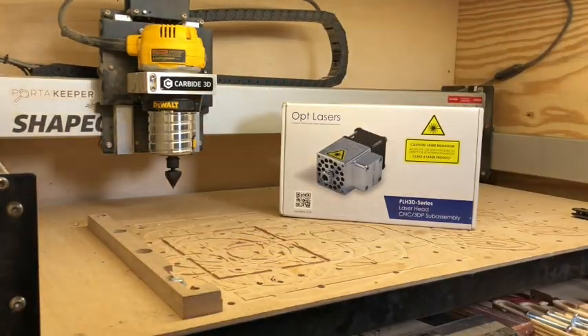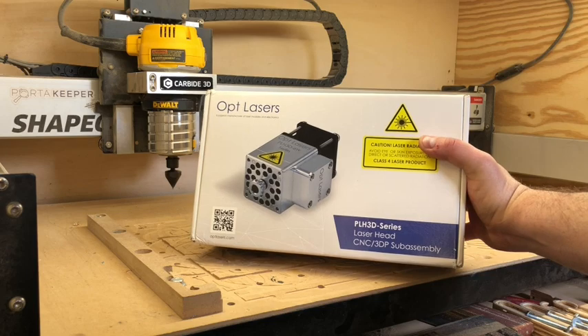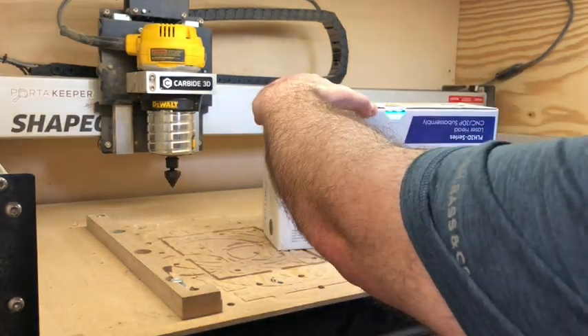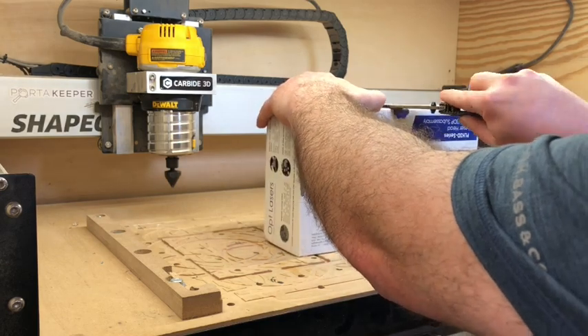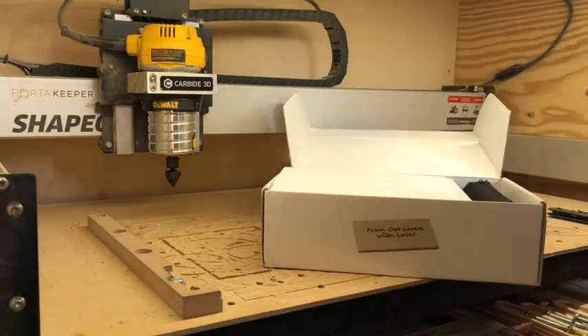It comes in a pretty cool box — I wouldn't expect it to be a printed box like this. Pretty neat. It's got a quality seal on the bottom; it says Opt Laser Seal of Quality. Let's crack that open.